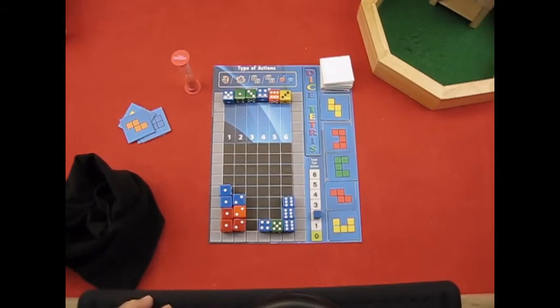So there you have it — that is my game, Dice Tetris. I hope you have a better understanding of how the game plays. I hope you'll give it a try and let me know how you like it. Thanks again. My name is Joseph Propatti and this is Dice Tetris. Thanks.